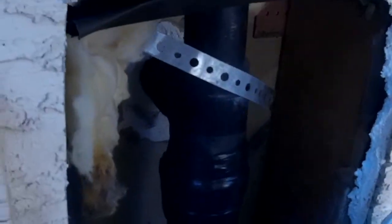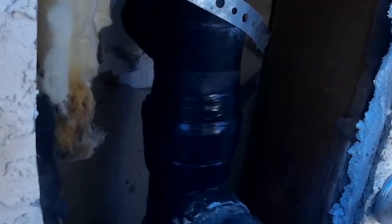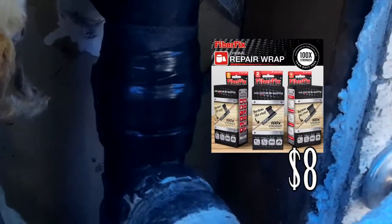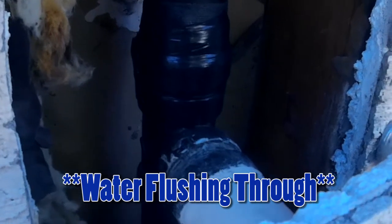That will be another project. But so far this stuff kind of surprised me, because I was going to buy all the necessary pieces to go ahead and redo it, and that would have cost about $30. And this stuff was like $8, and it seems to be doing the job. I would say it works.